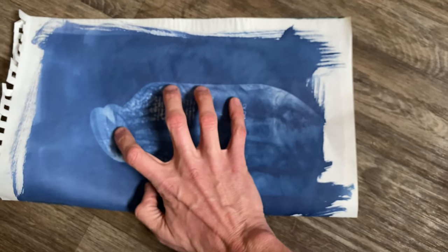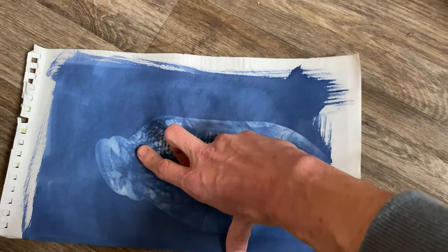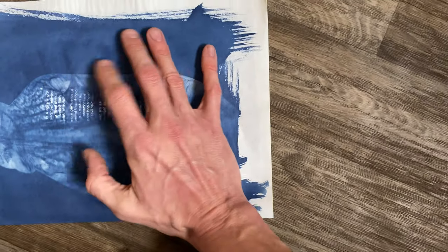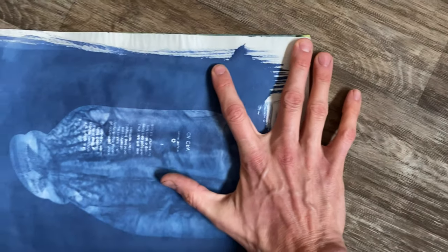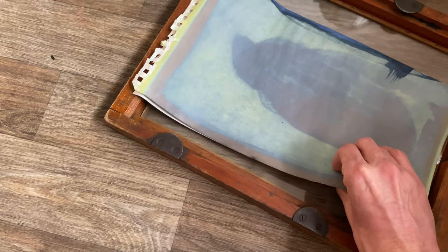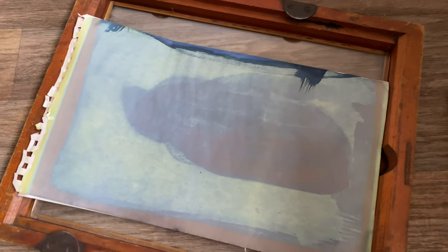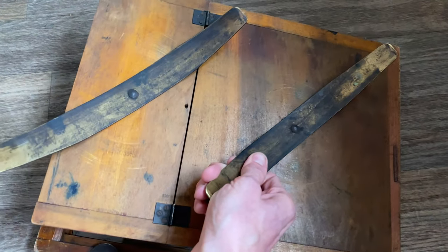We want to get that alignment as much as we can the same. And again, one-handed — there's some room for error. This is not exact science. In fact, exact science isn't even exact science. Now we have it pretty much loaded up the same way. I'm going to put it back in the contact printing frame, put the back on it, and put the camera between my knees again. That's a form of multitasking.